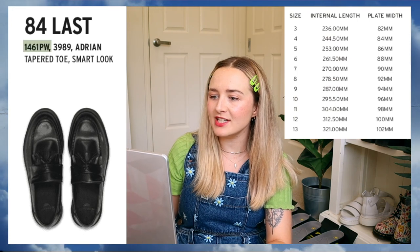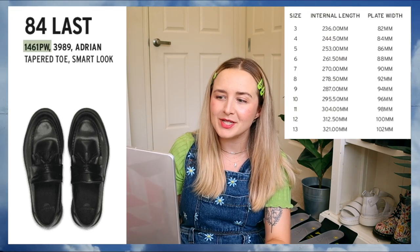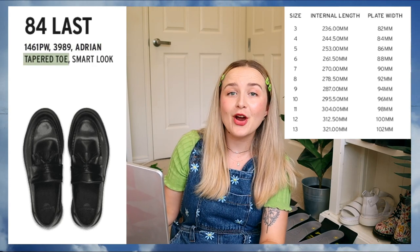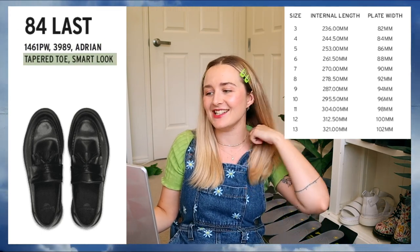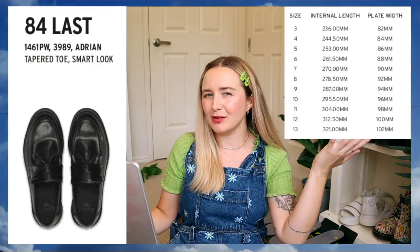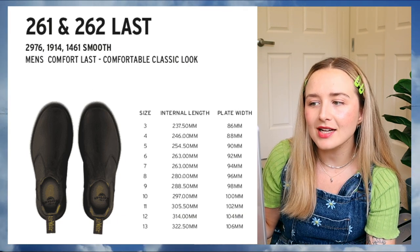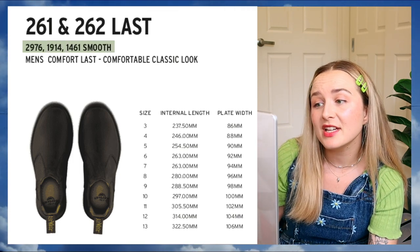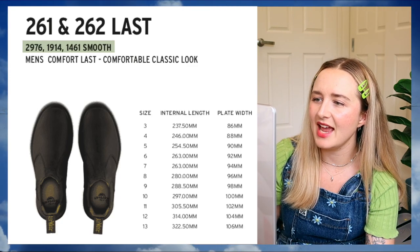Then we got the 84 Last, which is the 1461 PW — which I think is a women's shoe — the 3989s, and the Adrian loafers. It's a bit more of a tapered toe and a smart look. So it's a bit better for a female just because your feet are a little bit tinier. I believe my 1460s I have here are the women's ones. As you can see, they are a little bit more narrow and my feet don't fall out because they're pretty tight.